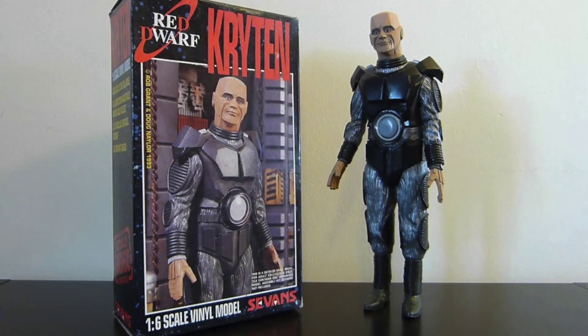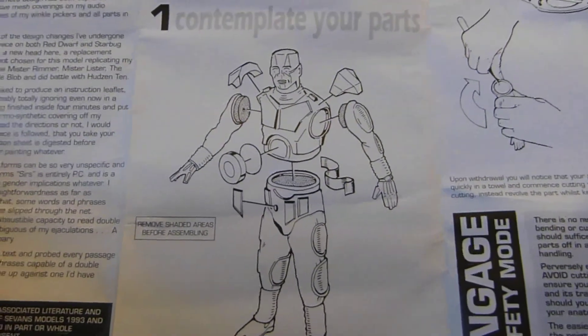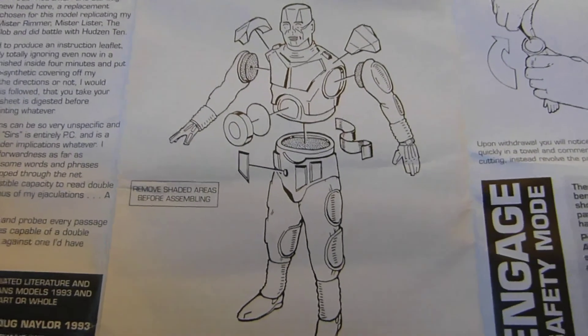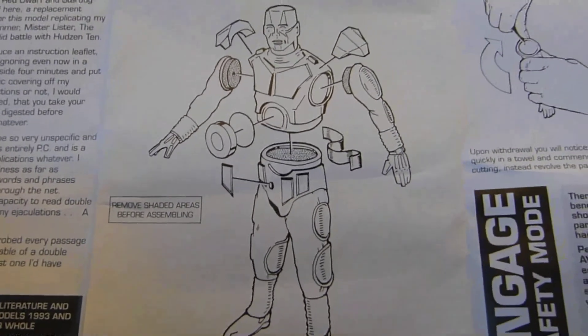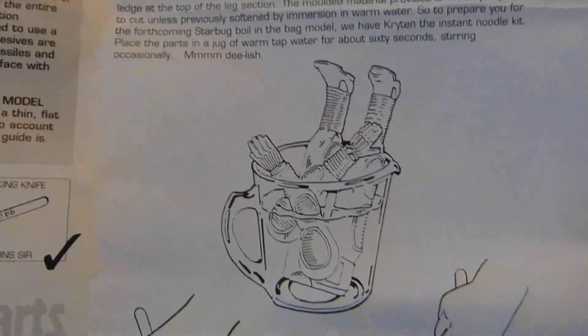And then if I take it to this — this is the instruction manual. You can get a real sense of how many bits and pieces go into this. You can see the shoulder blades there, the abdominal disc, little bits and pieces. Up here it gives you a great step-by-step guide on how to do it.